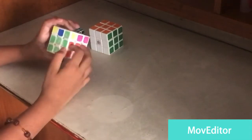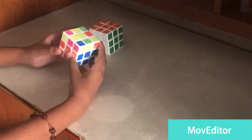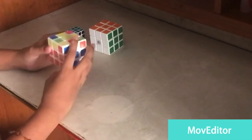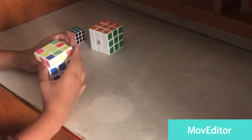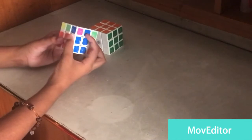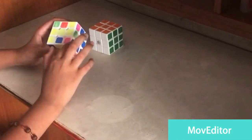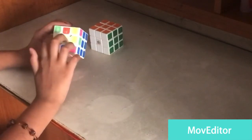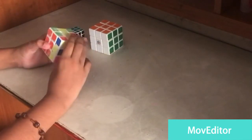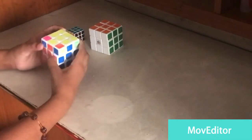Now the middle layer is also done. We skip to the top part. The same pattern doesn't always appear — I'll show different patterns that are possible. If it comes like an L-structure, make it face like this and do: F, R, U, R prime, U prime, F prime. Another way is a straight line — keep it standing like this and do the same step: F, R, U, R prime, U prime, F prime.